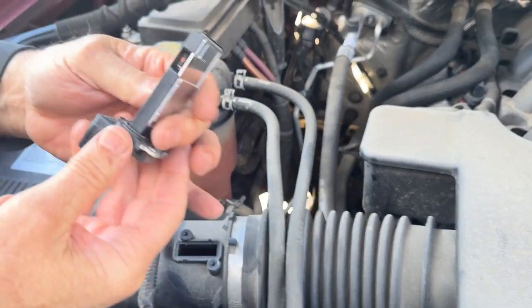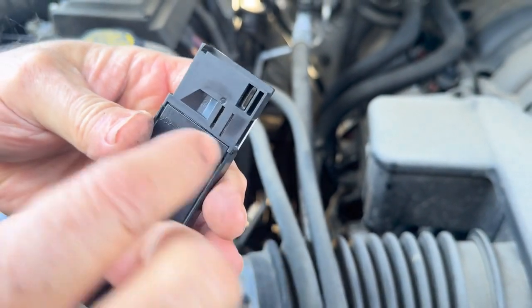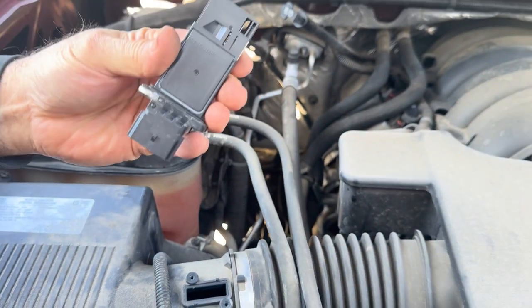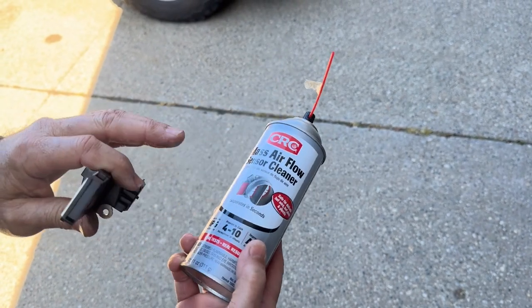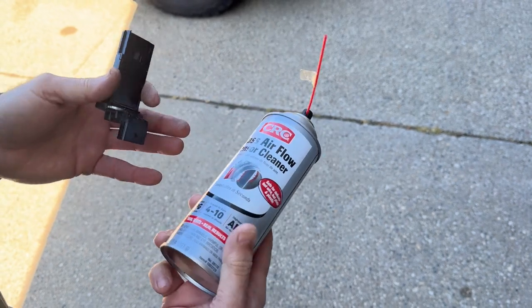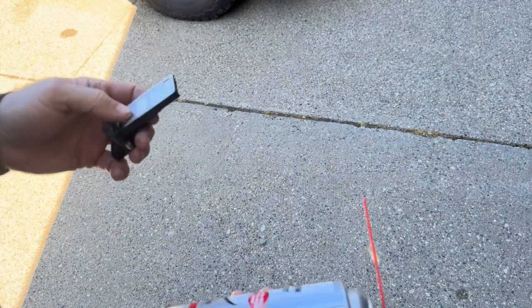Now if you look at this one, this car's got 85,000 miles. You got your wires in here and they get dirty, so you got to clean all these and hopefully it performs better. Now you got to use the proper product for this. This is made by CRC — it's a good product, we've used it for years. You don't want to use gasoline, you don't want to use brake cleaner, it leaves a residue on there. So you use this, you clean it, let it set about 10 minutes, then you can reinstall it.